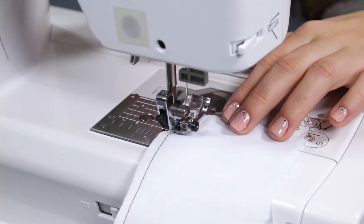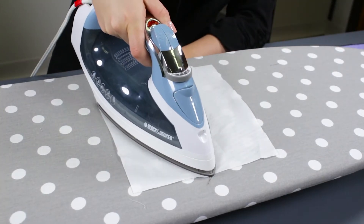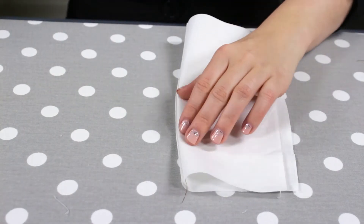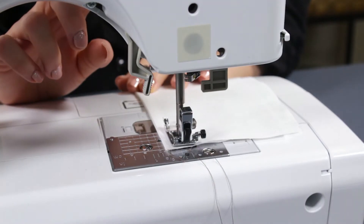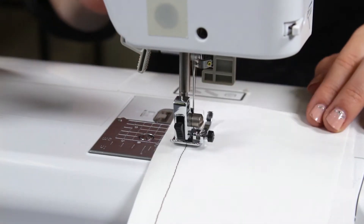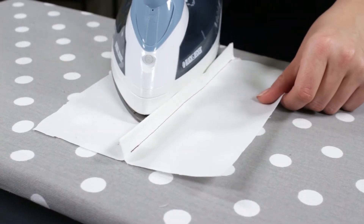Sew the pieces together using 1⅛ inch seam allowance and press the seam to one side. Fold in half and iron again. Stitch with a ½ inch seam allowance. Fold open and press to one side.